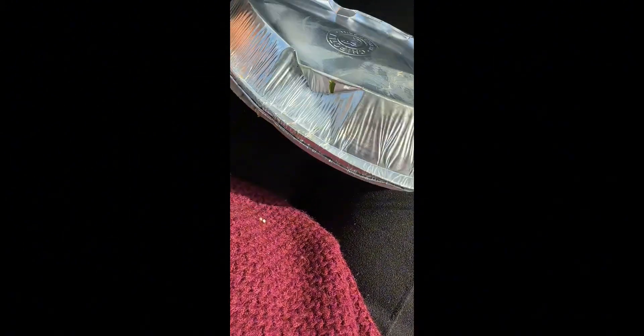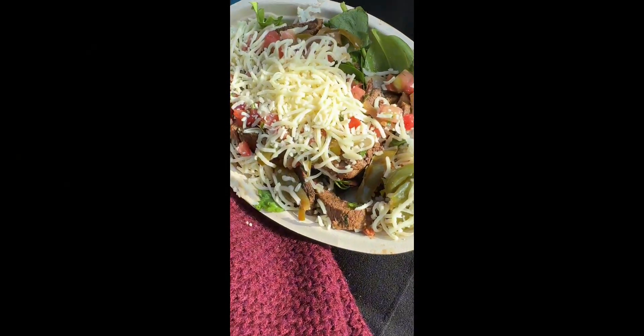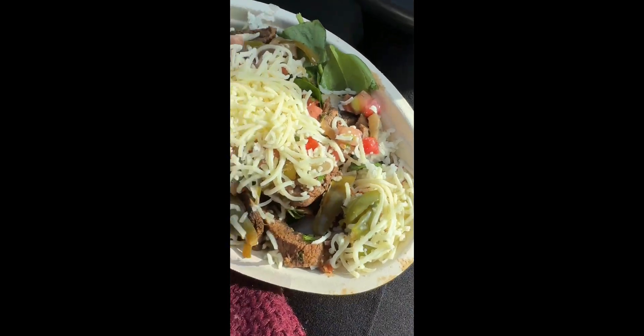I'm struggling y'all because I'm trying to hold my phone. Usually my Chipotle order is just a chicken burrito bowl or a chicken burrito with lettuce, sour cream, and cheese — that's it.